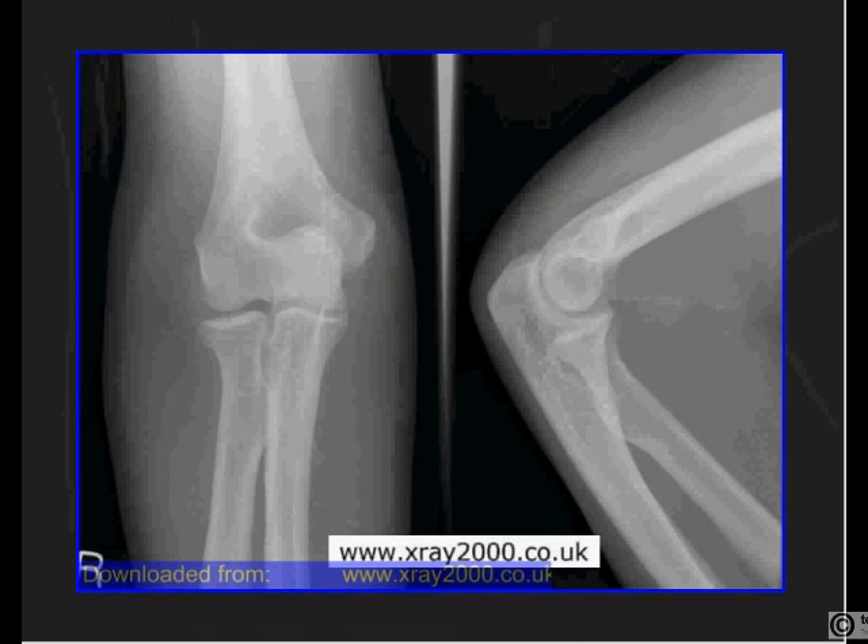A common elbow injury is a fractured head of radius. What happens is the patient falls onto an outstretched hand — the radial head impacts on the capitulum and you can get a fracture in the head of radius. In this X-ray there is a subtle line going down into the head of radius, and you can also see a line on the lateral. Always look for that subtle line on the radial head for a radial head fracture.